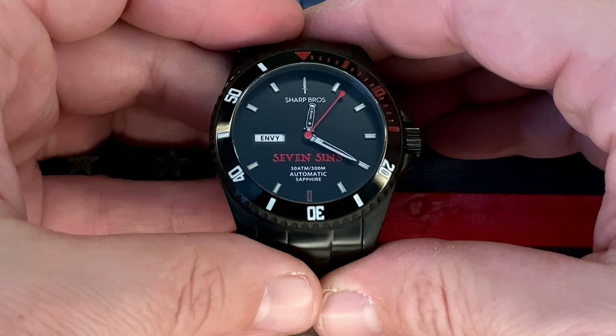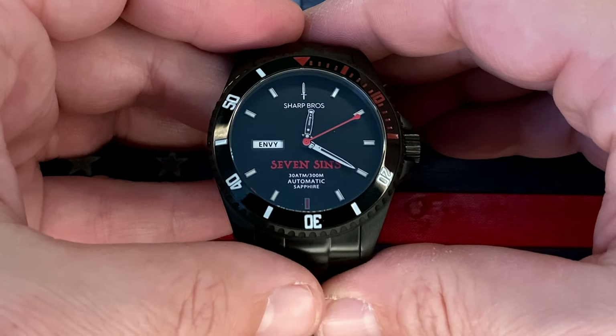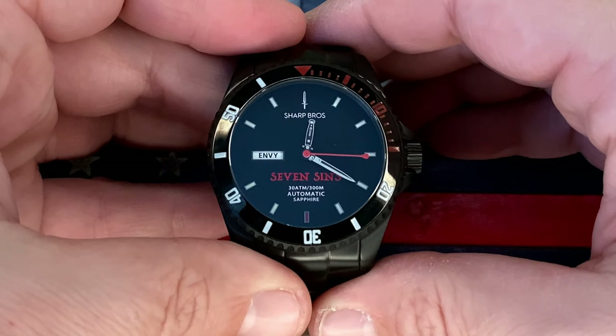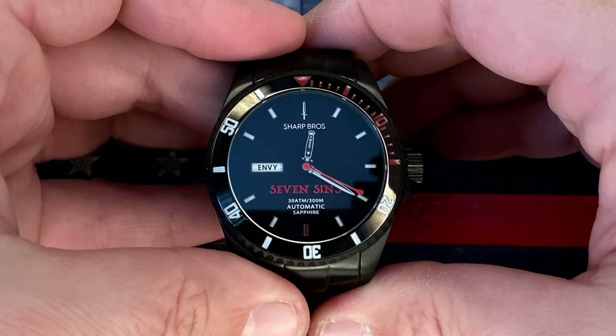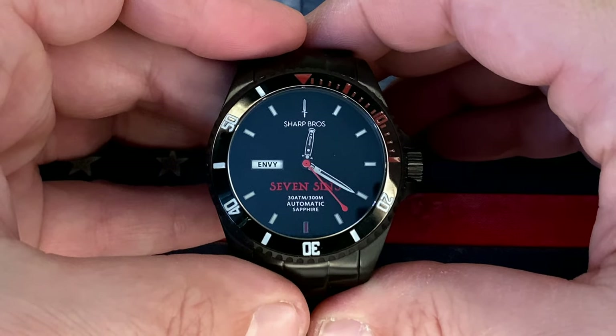This is a double-domed sapphire crystal — really, really clear look, giving you the scratch resistance of sapphire, and that double dome provides a really clear view of that dial. They call this an ultra-black face. They also have the custom switchblade hands, and LumeBrite is on both the markers and the hands. We'll hit this guy with some lume shots afterwards so we can see what's actually lit.